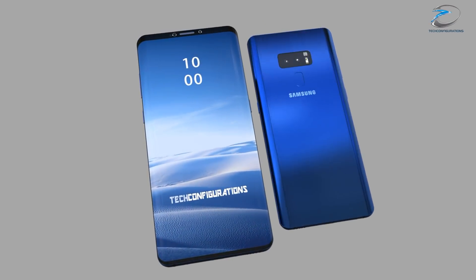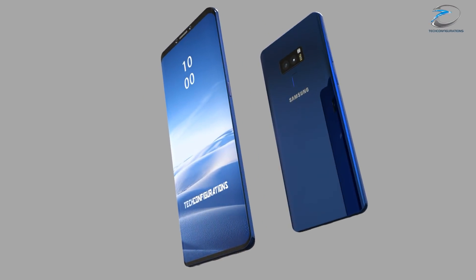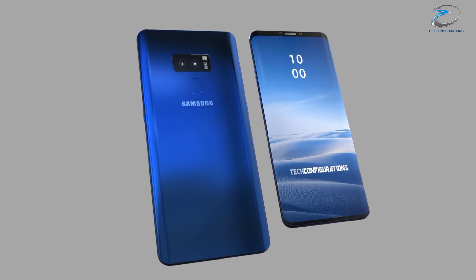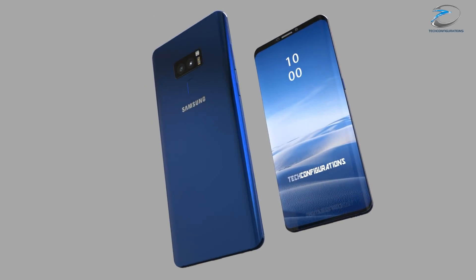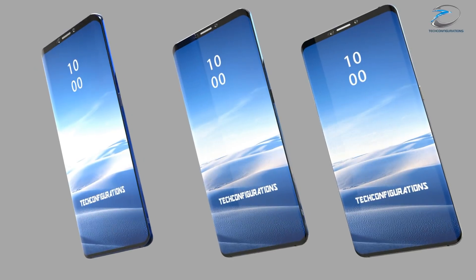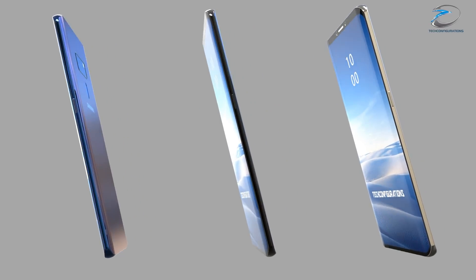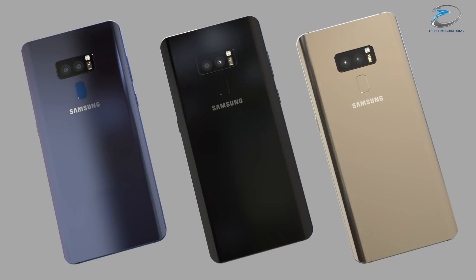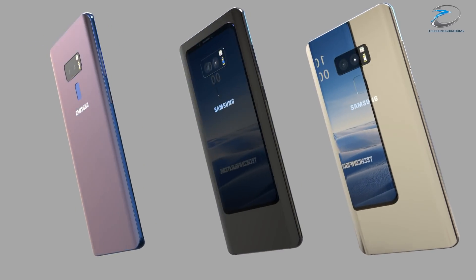If this leak is true, it seems like Samsung is actually trying to boost the sales of the premium flagship, the S9 Plus, by giving it an additional dual camera setup, differentiating it from the S9, so that premium buyers who want the best would have to go for the S9 Plus, thereby increasing its sales.